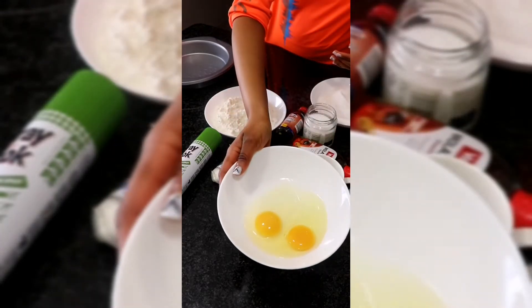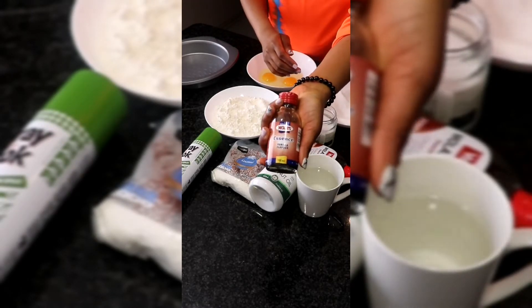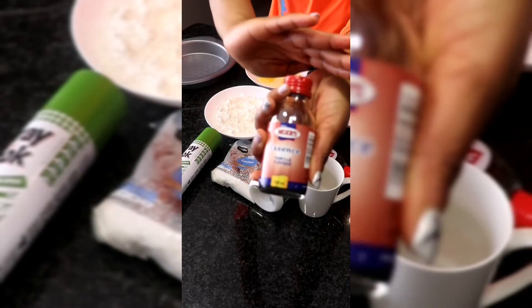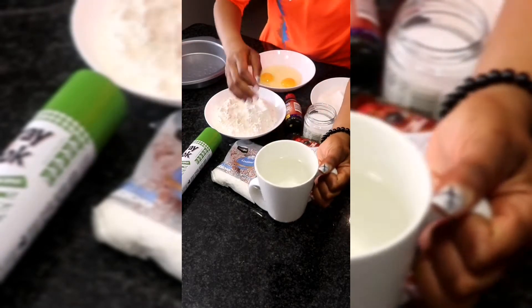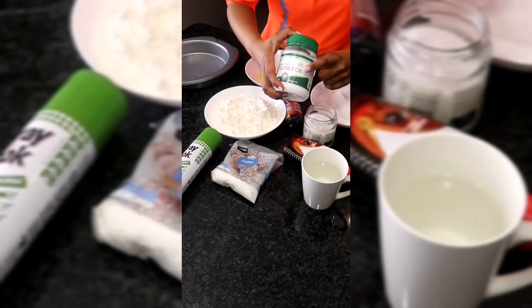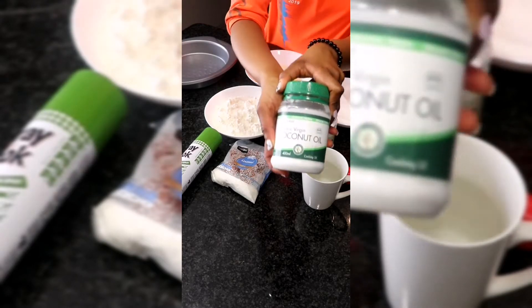Let's start off with our wet ingredients. We're going to require two whole eggs, some vanilla essence — I'm pretty sure you guys know what vanilla essence is, but I'll still show it to you. We're also going to need some water; I'll put details of everything down in the description. We also need extra virgin coconut oil — it has to be extra virgin, as this has to do with the flavor, trust me.